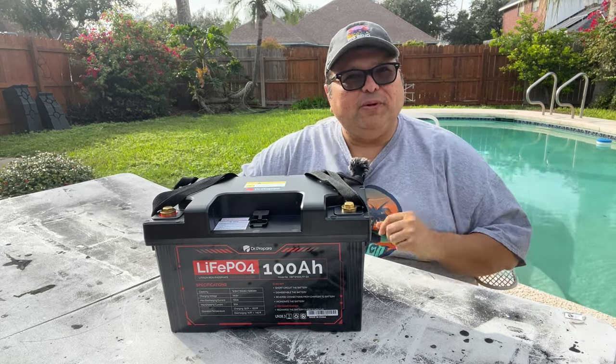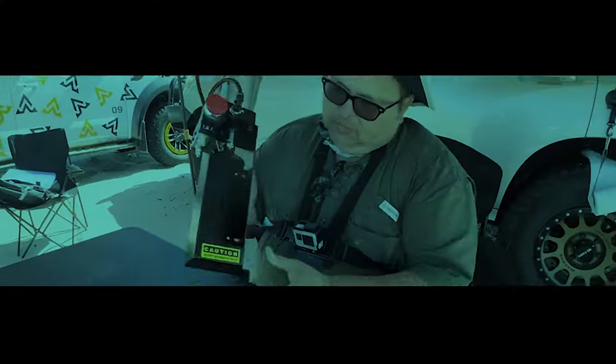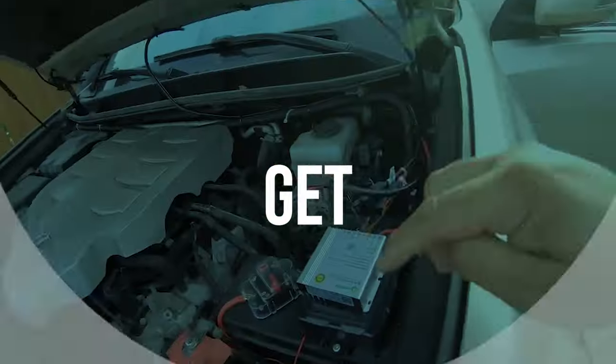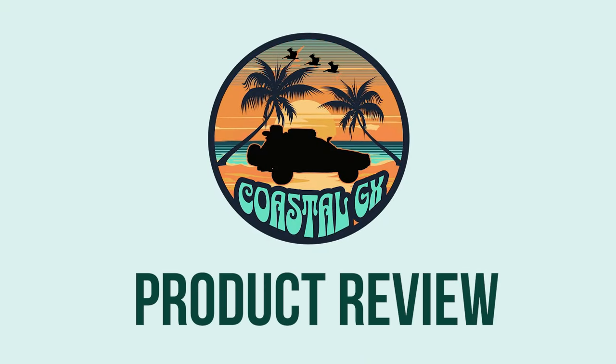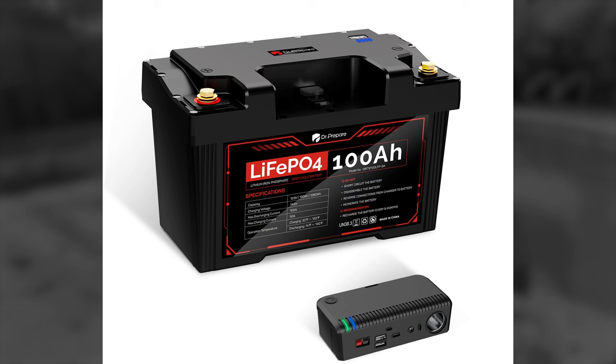So you need a solar power station but don't want to drop big money — I've got your solution right here. There are many lithium-ion batteries on the market, but none quite like the Dr. Prepare 100 Amp Hour 12 Volt Power Max.